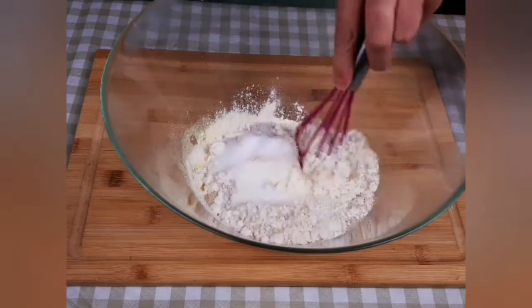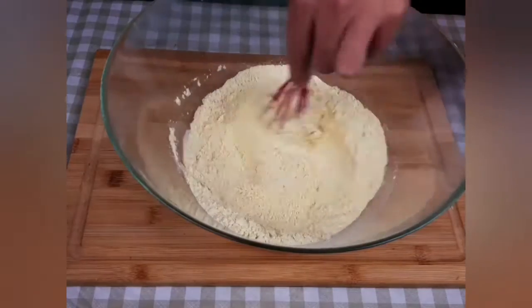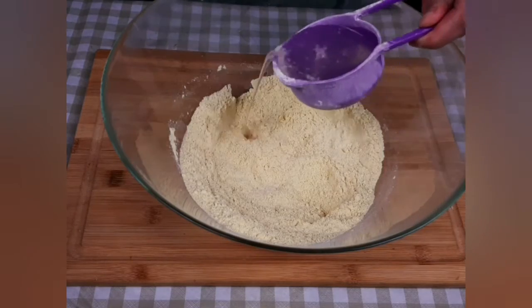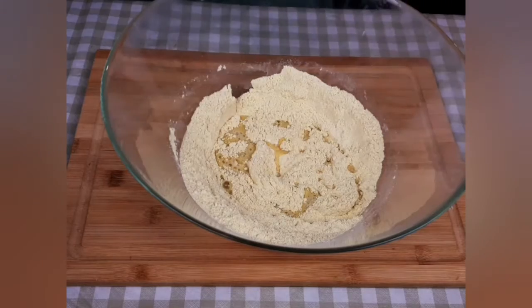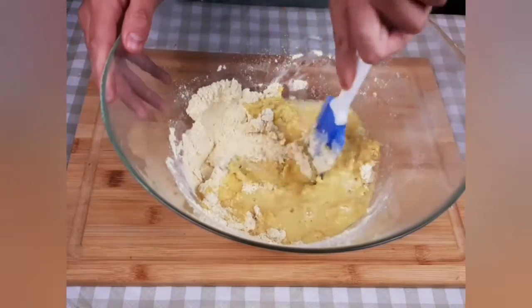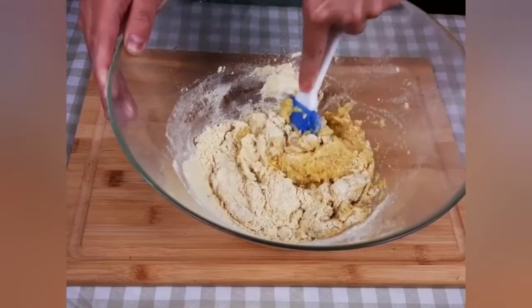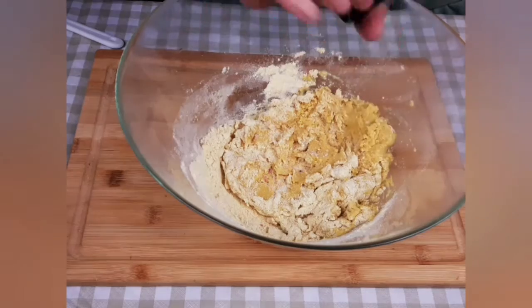Those will be our dry ingredients and I will give them a whisk to combine them well. Then I will add three quarter cup of warm water and start mixing. While I'm mixing I will add a pinch of salt.